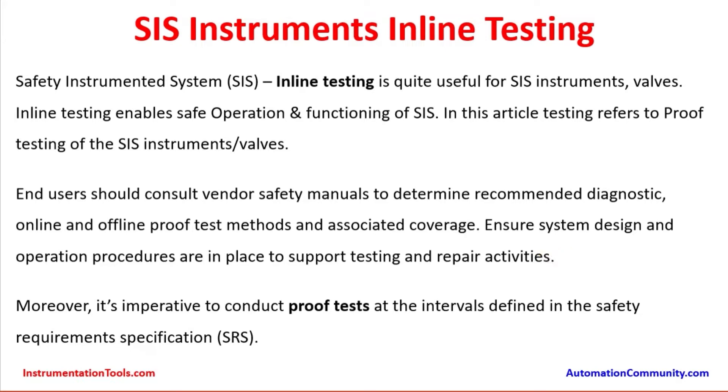Ensure system design and operation procedures are in place to support testing and repair activities. Every product manufacturer for sensors — flow sensors, pressure sensors, temperature sensors, DP level sensors — along with transmitters and valves, needs to prepare a safety manual pertaining to the product, covering the type of electronic card used, its failure rate, the lambda values, and other safety-related concerns required by IEC standards. These follow IEC 61508 recommendations and must be updated in the safety manual sent along with the product whenever instruments are supplied as safety instruments.